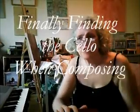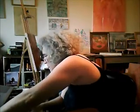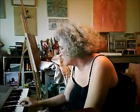So here we go. This is the cello — I just came across it, I wanted to find it. And I got it.